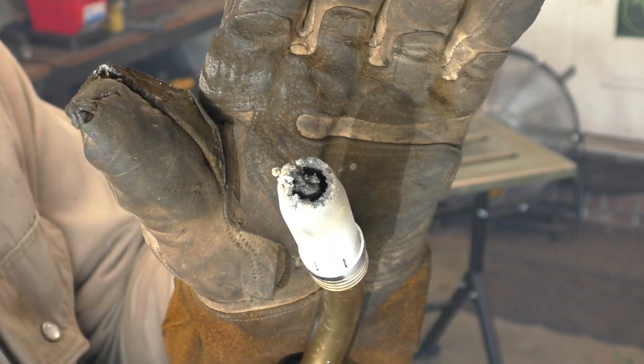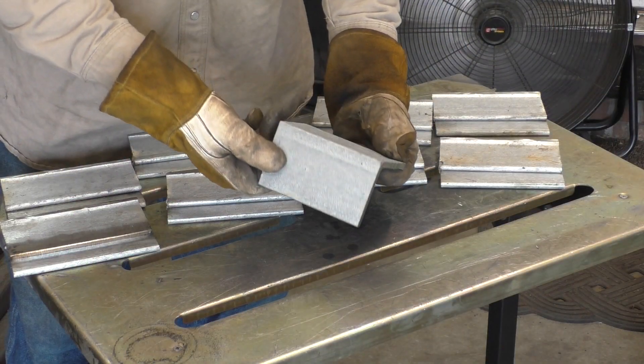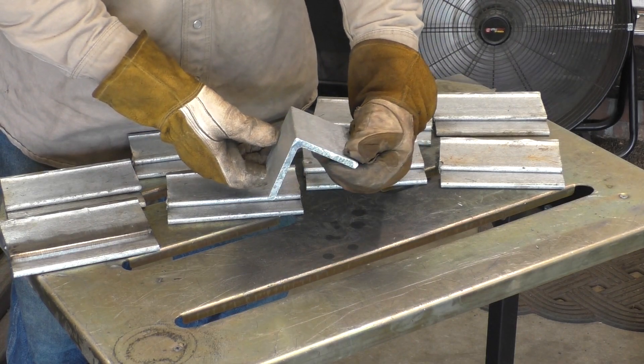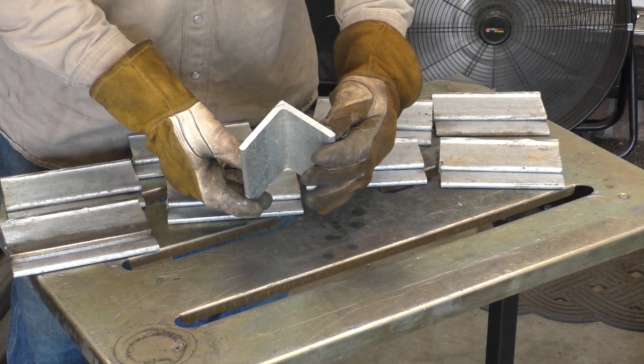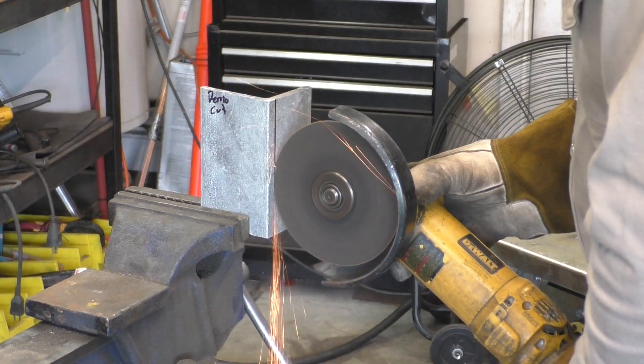Hey guys, my name is Edgar and today I'm going to be welding on some galvanized steel. I'm going to be using several different welding processes to show you which one is best suited for this task. I will get it done using different levels of base metal preparation, from shiny metal to straight-up full-on galvanized steel. So let's get started.